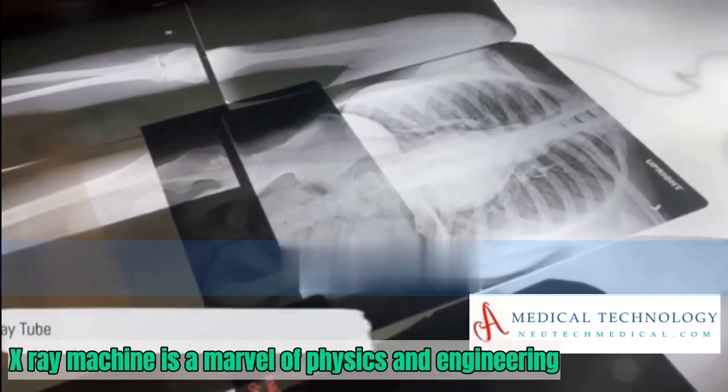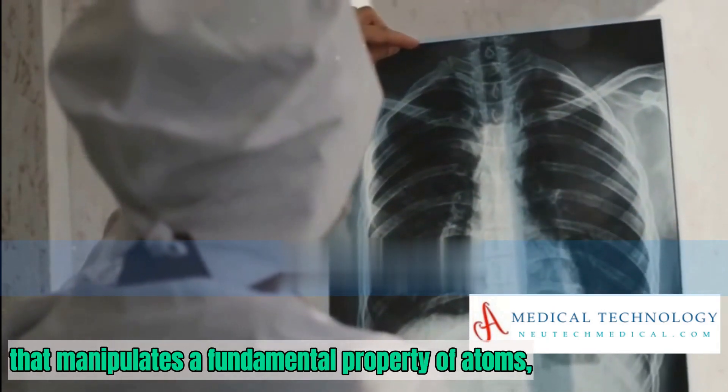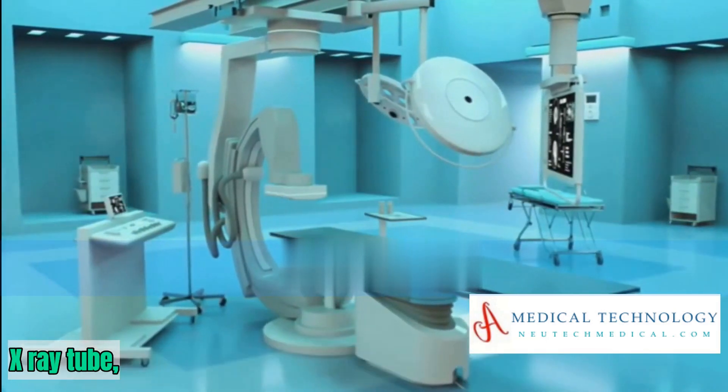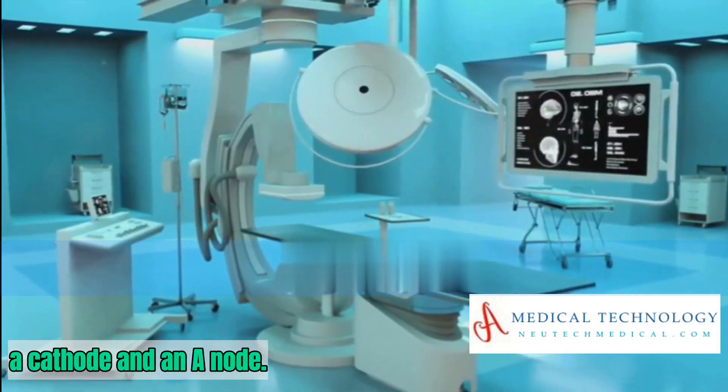At its core, an X-ray machine is a marvel of physics and engineering that manipulates a fundamental property of atoms — their ability to absorb and emit energy. The process begins with a component known as the X-ray tube, a sealed glass vacuum tube that houses two key elements: a cathode and an anode.